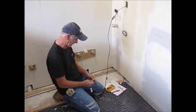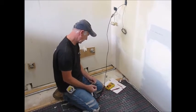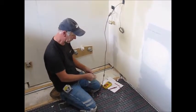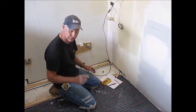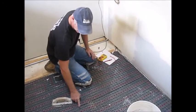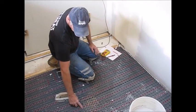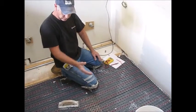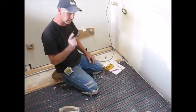We've got our cable strung. Now we're going to take our second reading — it's still 9.9, which is perfect. We'll record that in our manual. Also, do not forget the floor sensor. We brought the floor sensor out so it's in between two wires, in the middle of the room, not by a window where it could get a false reading.